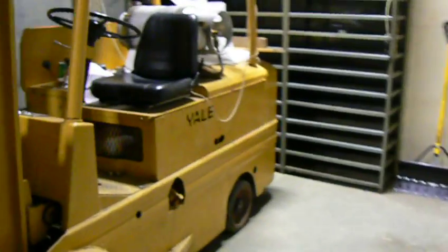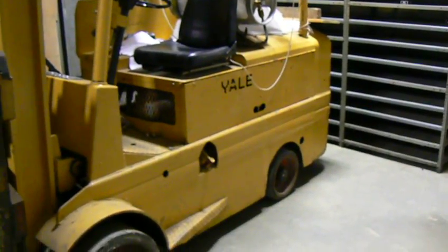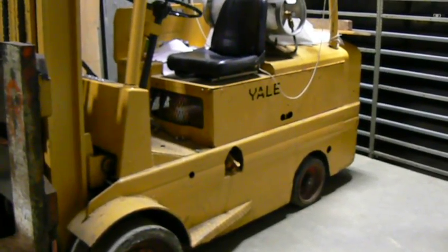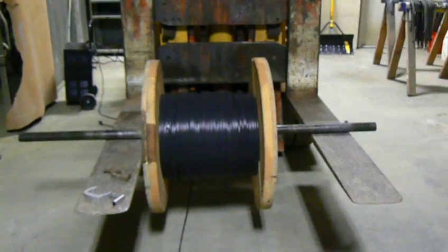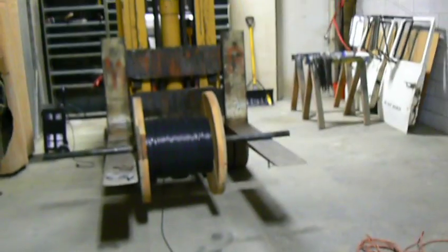I've mounted the reel on my trusty, heavy-duty Yale forklift. This beast has a 10,000-pound lifting capacity. All right, let's get about it and strip some wire.